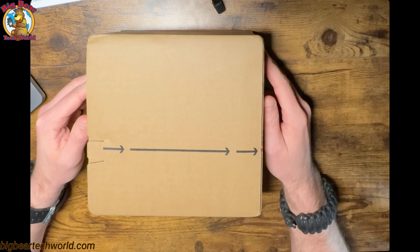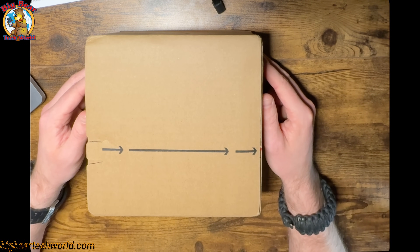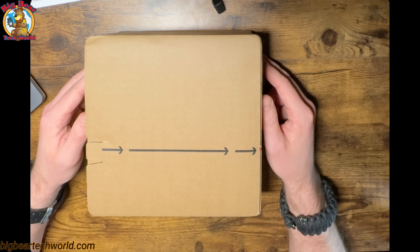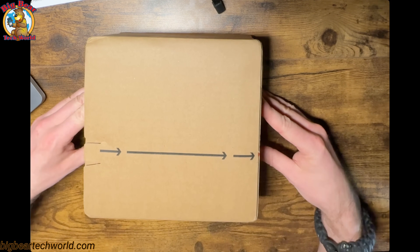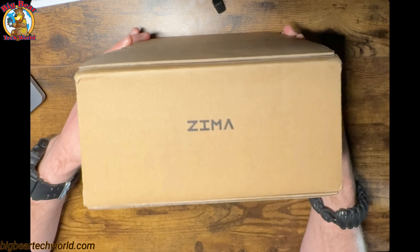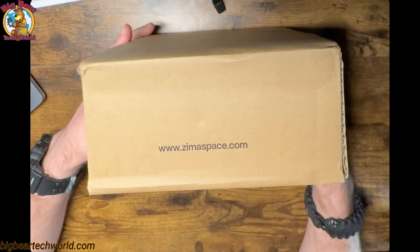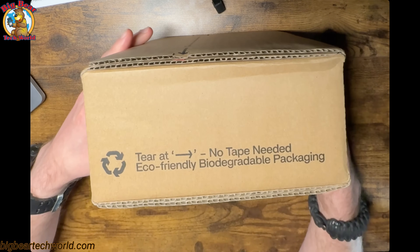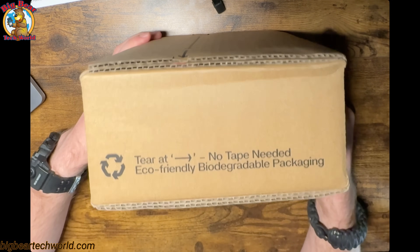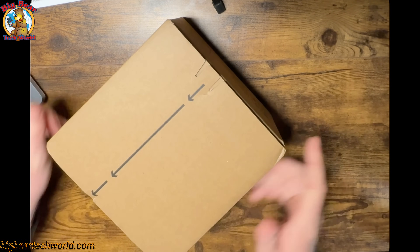So now I'm going to unbox the Xemaboard 2. Iceville did send this to me, but I'm always open and honest about my videos and what I think. This is what the box looks like — it's pretty simple. And then Xemaspace.com. They do eco-friendly and biodegradable packaging. Pretty neat. And that's the outside of the box.